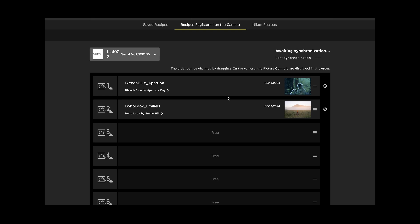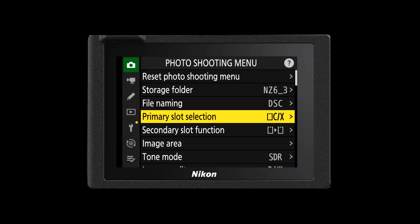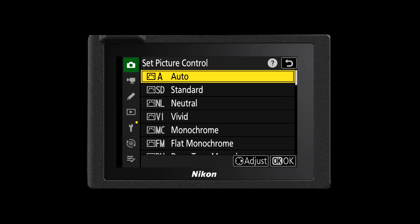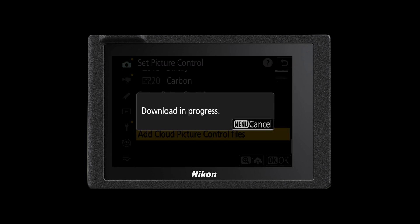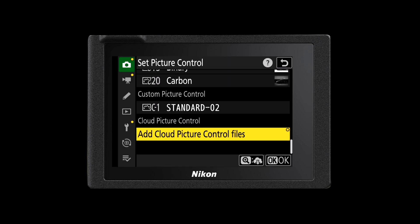Once you've found an imaging recipe that you like, you can register that imaging recipe to your camera. Registering it to your camera does not automatically download it to your camera. You would then go to your camera's menu, head into your photo shooting menu and look for Set Picture Control. There will now be a new option at the very bottom of that menu called Cloud Picture Controls. Select 'Add Cloud Picture Control Files' and you'll see the files from the cloud displayed with a cloud icon. Press the magnifying glass button to download the files from the cloud, then press OK to add them into your list of picture controls.